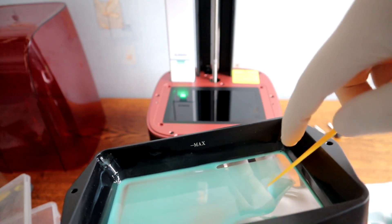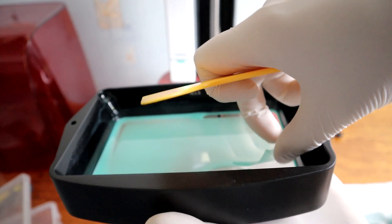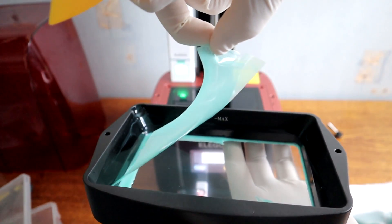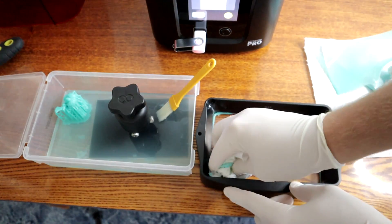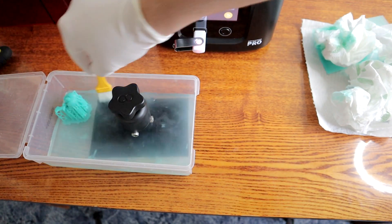Now I can use a plastic scraper to get the piece of resin out. Now you can clean the rest of the tank and also clean the build plate.